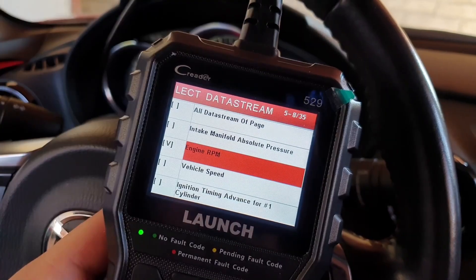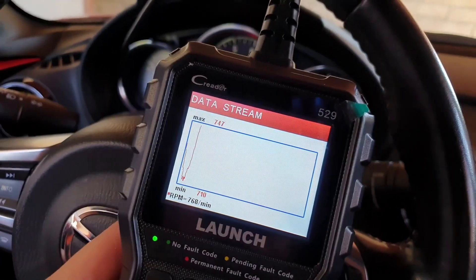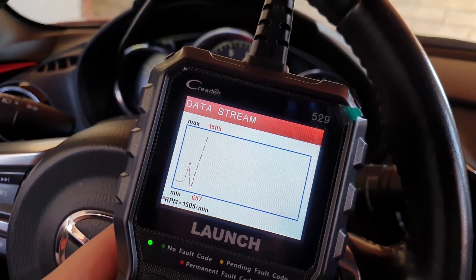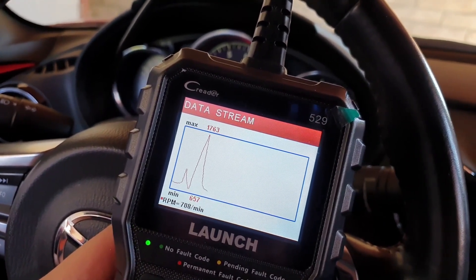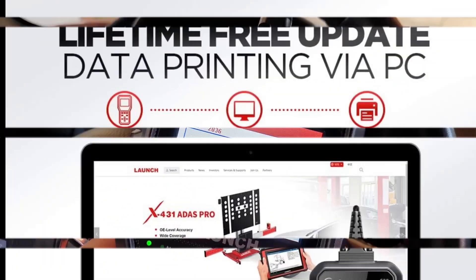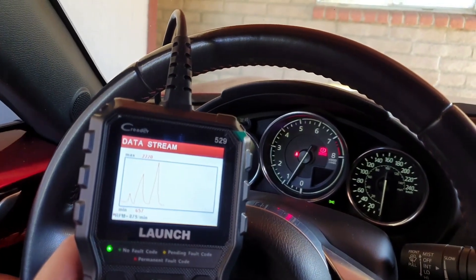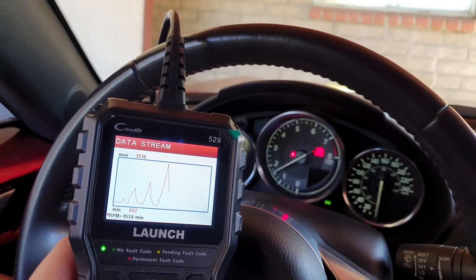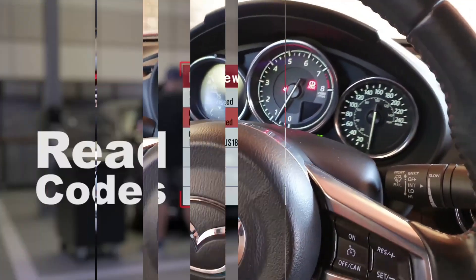Here are some pros and cons of the Launch CR6-9 OBD2 scanner. Affordable: the CR6-9 is a relatively affordable OBD2 scanner, making it a good option for DIY mechanics or those who want to diagnose their car's problems without spending a lot of money. Easy to use: the CR6-9 is easy to use even for those who are not familiar with OBD2 scanners — the instructions are clear and concise, and the scanner itself is straightforward to operate.